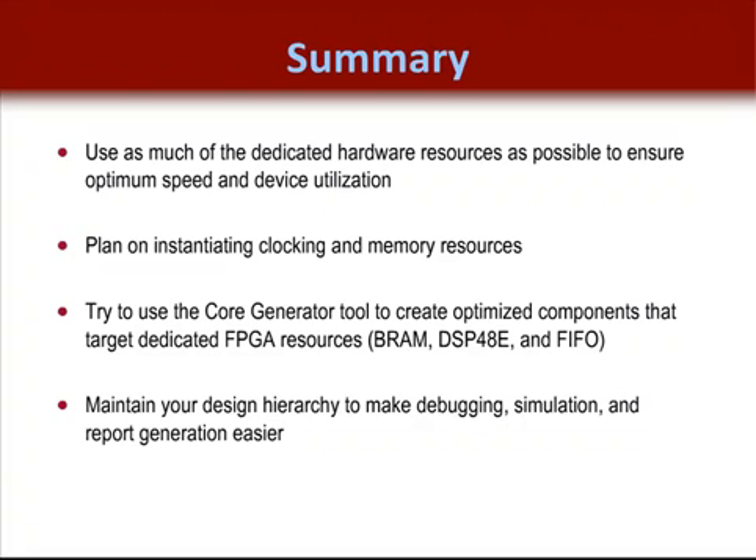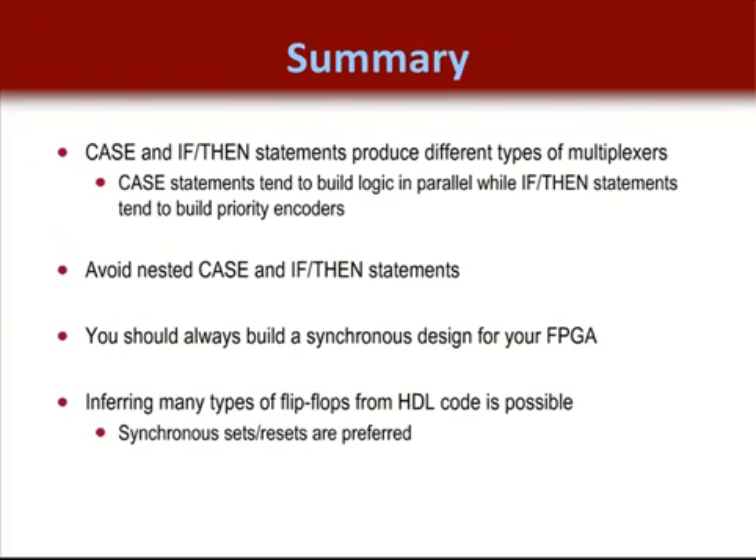Use the core generator not only for clocking and memory resources, but also for other dedicated FPGA features like the DSP slice and FIFO logic resources. Maintain your design hierarchy to make debugging, simulation, and report generation easier. Case and if-then statements produce different types of MUXs: case statements tend to build logic in parallel, while if-then statements tend to build priority encoders, which often create timing critical paths. In general, build with a case statement if you can. Avoid nested case and nested if-then statements, as they tend to build logic in series rather than in parallel and slow performance down.